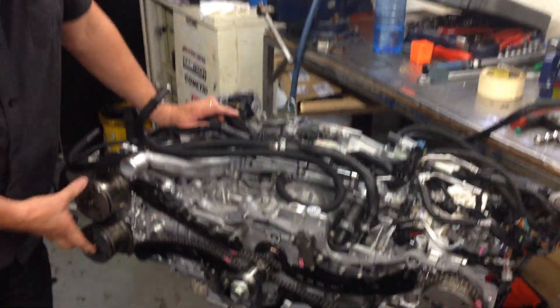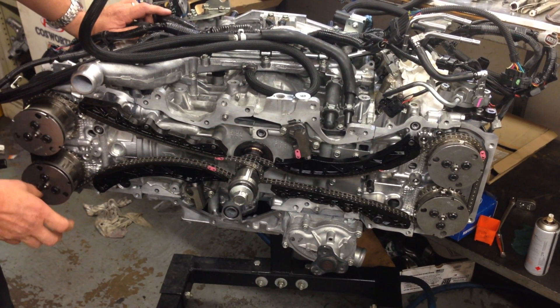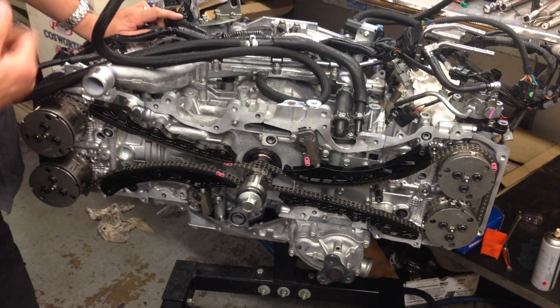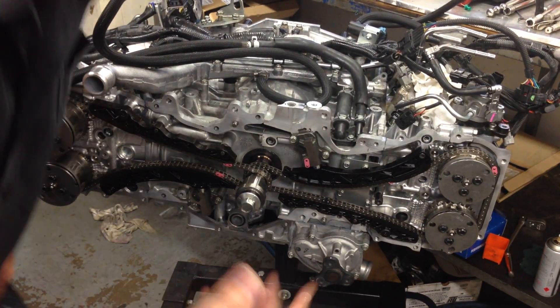You can see the engine beside me at the moment without the front timing case cover. What we're going to talk about today is the way the parts work with the variable cam control, the two tensioners, the sliders, and the importance of these parts. And one of the things that we've found is a small weakness in the engine that you'll find helpful to understand when you're doing an engine rebuild.